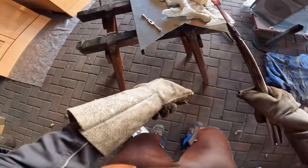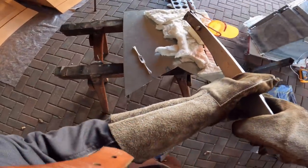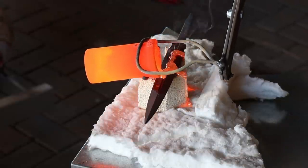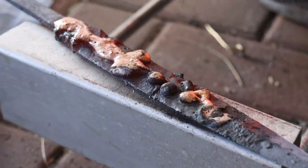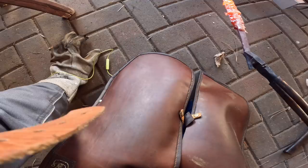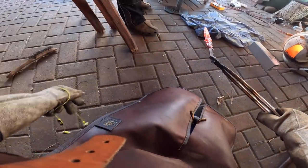My plan was to heat up the blade, pour some flux into the groove, and then fill it by casting brass in there. I hoped that surface adhesion would keep enough brass in the groove.